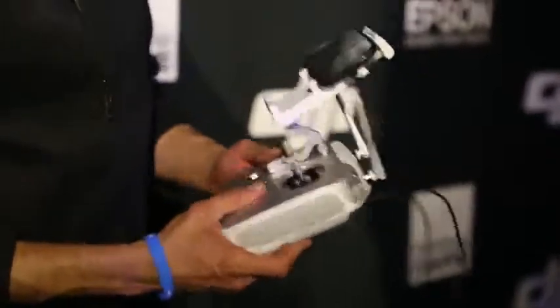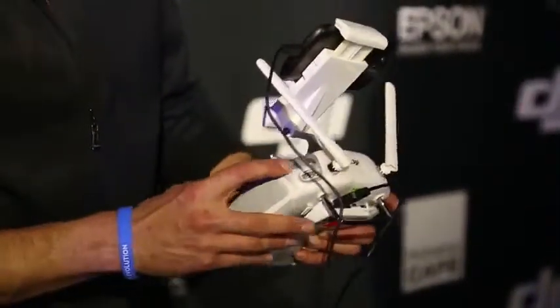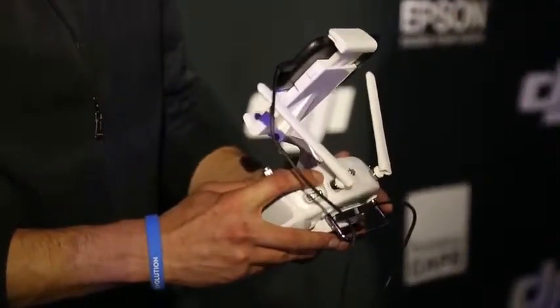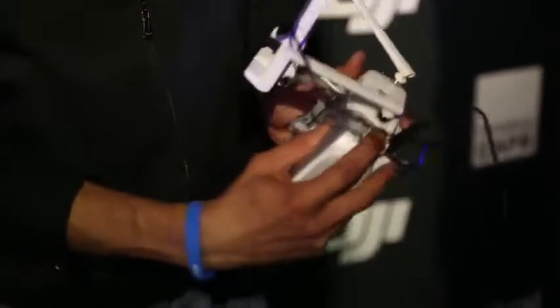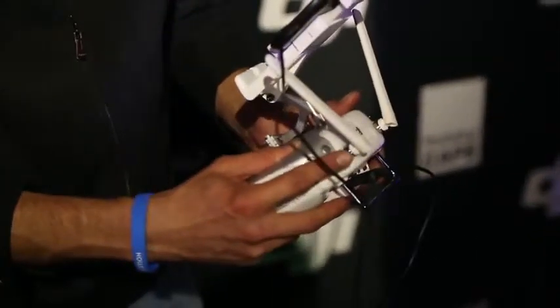So that's the remote control. The cool thing is you have dedicated buttons — with this button you can take a picture, with this button you can take a video, with this button you can play back. So you can play back all the pictures and videos you took while you're still in the air — it will stream, it will downlink.